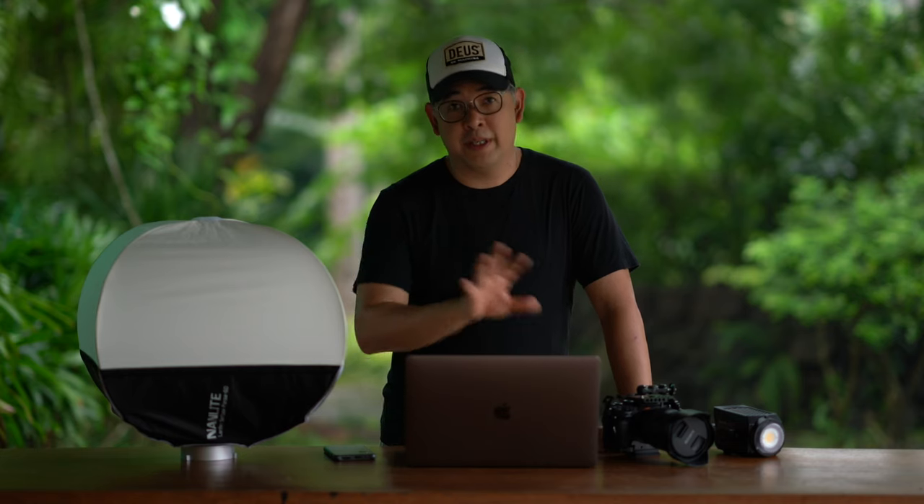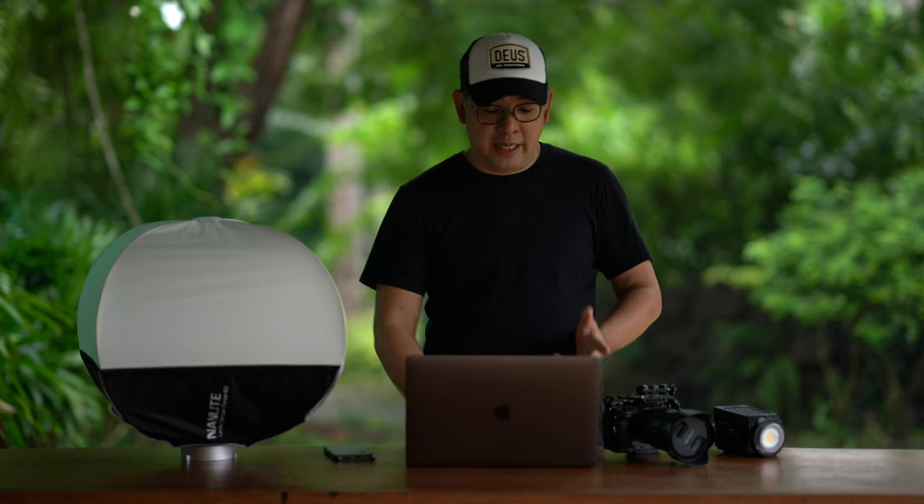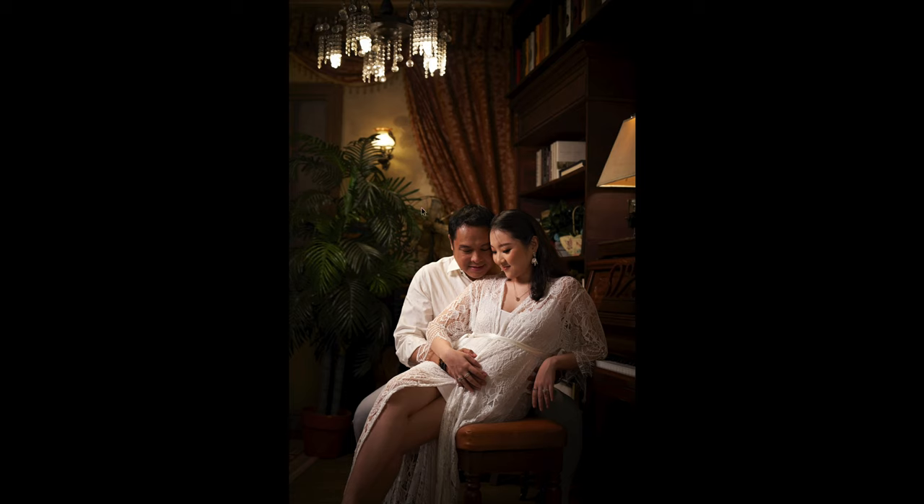The entire process for this shoot was: pose the subjects first, then light them, then tweak the lights, then continue shooting. I lit from the left side to give the impression that there was a chandelier off to that side providing the light. After setting the main light, I saw shadow areas I wanted to remove, and since that area was non-operational, I placed in the second light to make it seem as if it were operational. Then I just kept shooting.